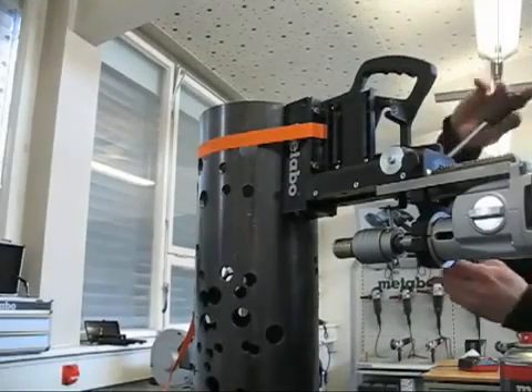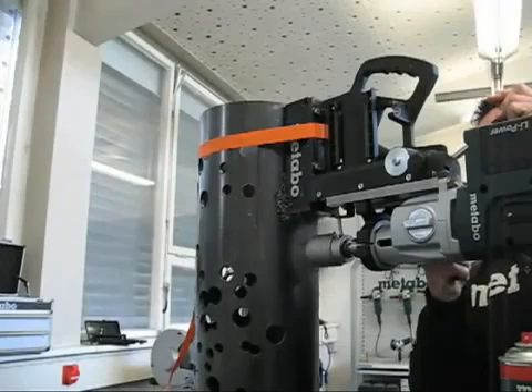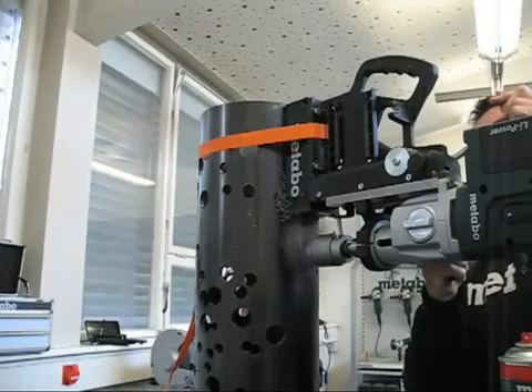The MAG28LTX — German engineered for high quality, precision and performance, so you can consistently rely on it in the most demanding situations.